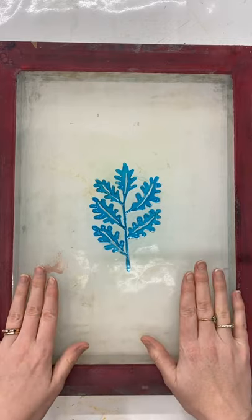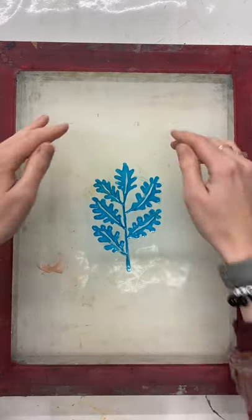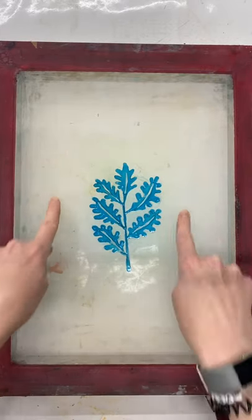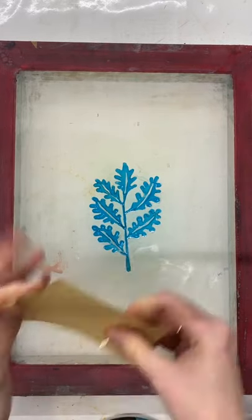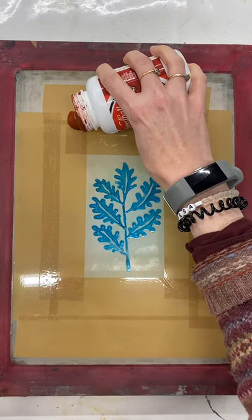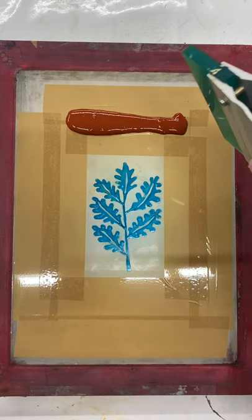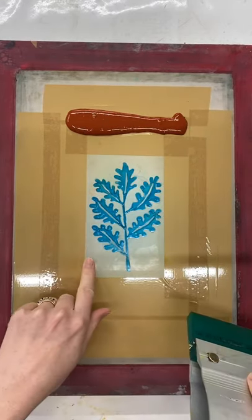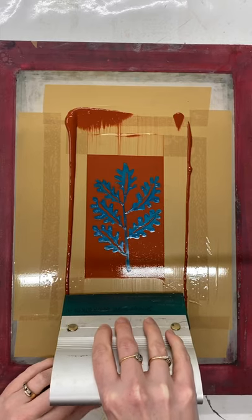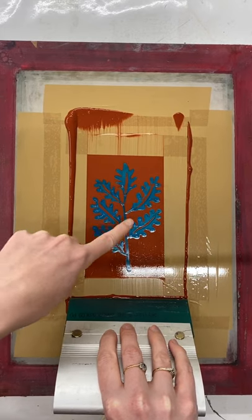Now our screen is completely dry, we're ready to add the screen filler. The screen filler is going to block out any areas of mesh where we don't want ink to go through. I don't want to fill the whole screen with screen filler as that would be wasteful, so I'm going to tape around the image so I only have to apply screen filler in that specific area. I'm now going to use a squeegee to pull the screen filler over the open area of design — it's going to block all that open mesh. You can see where it glides straight over the drawing fluid.